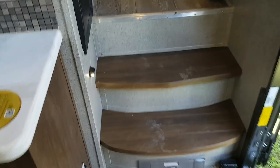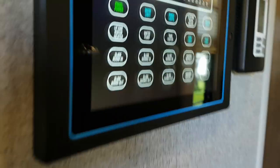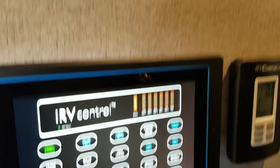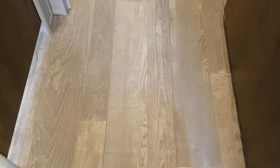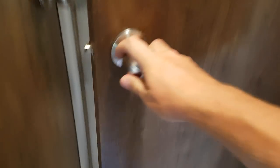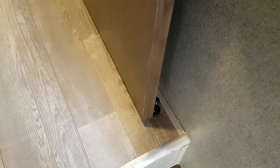The stairs have wood treads and a nice handle for going up and down. You've got your IRV control panel here with all your master controls. The Wi-Fi Ranger on/off switch is right here along with the switch for the ceiling fan. The linoleum flooring looks like laminate but it's actually all one-piece linoleum. There's a solid door to close off the bedroom, even with a magnet to hold it open.